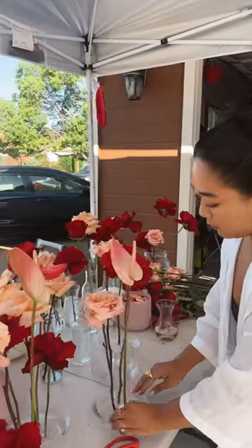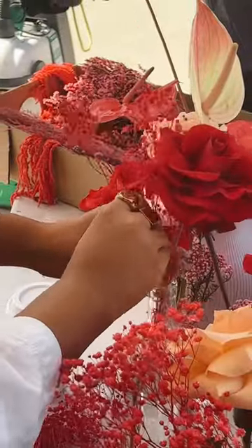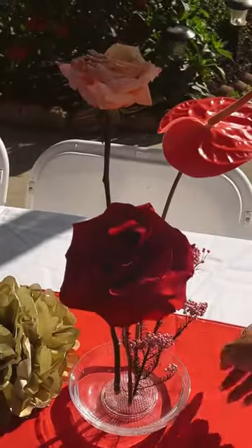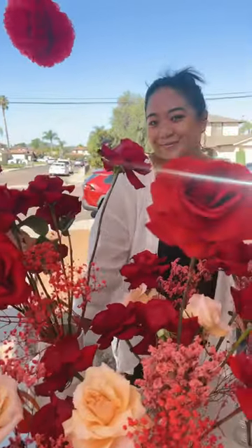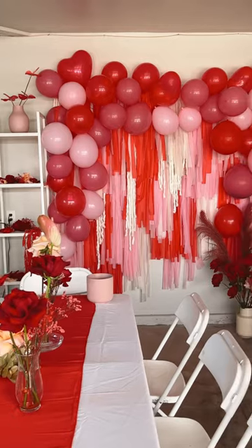Once I had enough roses, I started placing them in vases as well as little floral frogs. I filled in the empty spaces with dried flowers for extra texture and color. This is how the decor turned out — it matched my best friend's dress perfectly. Like and follow to see how I made this backdrop.